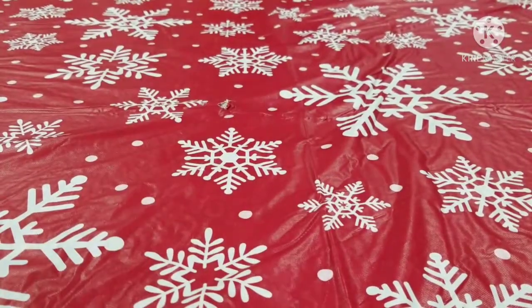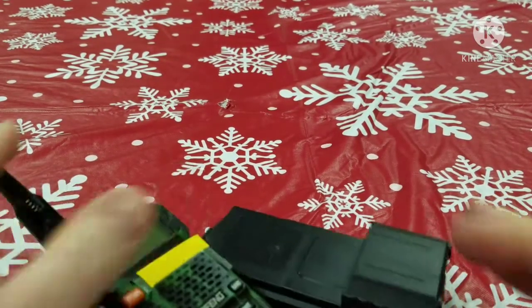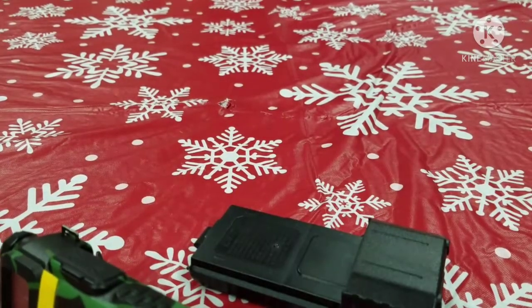That's how you power your Baofeng from AA batteries. I hope this might have helped you. God bless. Redneck Reloader out.